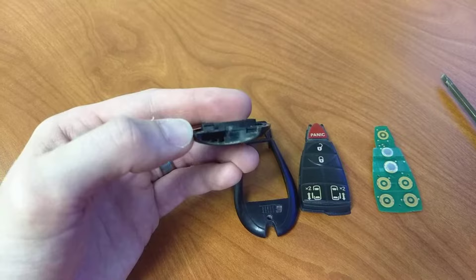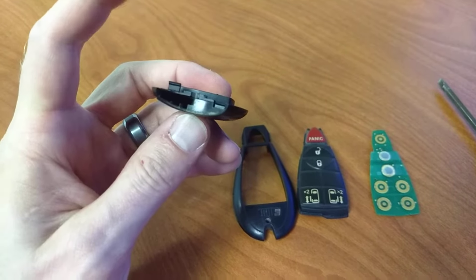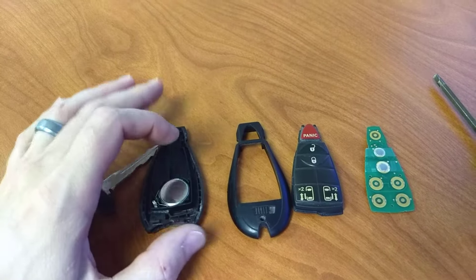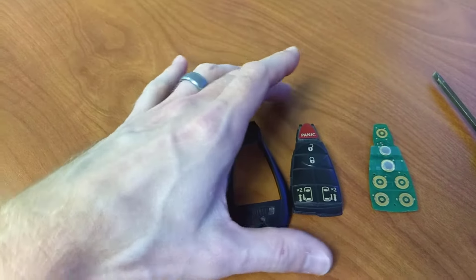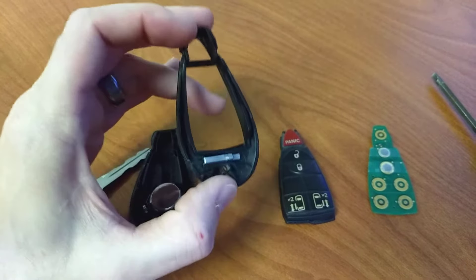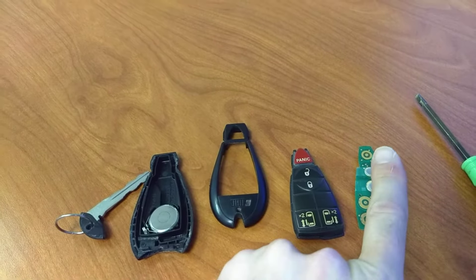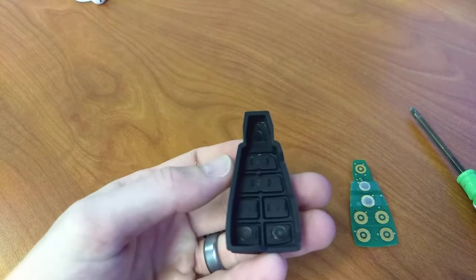That's just the easiest place to start for me. So press it in that corner, pry it apart, work your way around. Your battery may be attached to this, or if it's another key fob type, it may be attached to the board itself. The next step is to remove the rubber from this portion of the housing, which you just press out with your fingers.